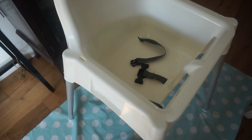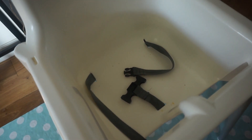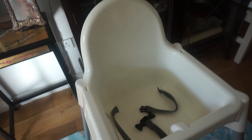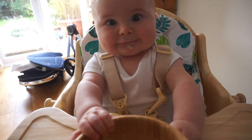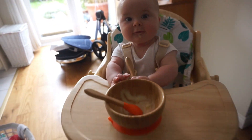A major flaw in the design is the fact that the harness — the straps that go around your baby — only has three points. That means there's a strap either side of the waist and one up through the legs. It is recommended that a high chair has five straps so that you also have shoulder straps. The IKEA high chair doesn't support your baby from the shoulders at all, making it less supported and stable, especially in the early stages of weaning.